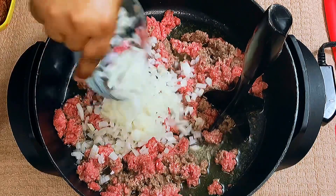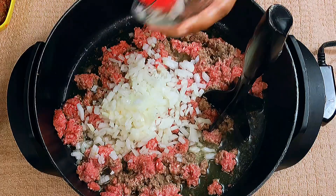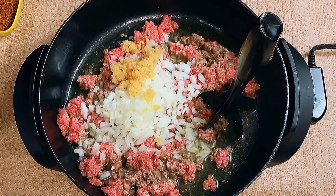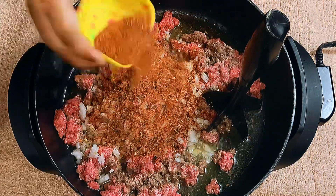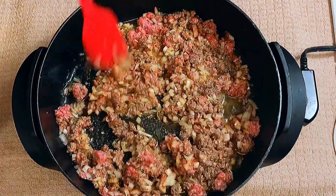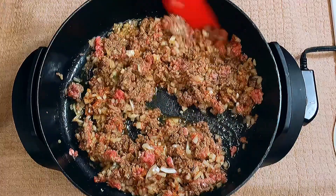Alright guys, to make our delicious beef stroganoff, I added some olive oil into my electric skillet, one pound of ground beef, one small sweet Vidalia onion that I did chop, one tablespoon of minced garlic and some seasonings. We're going to give that a good mix and just let the ground beef brown a little bit before we start to go in with our other ingredients.